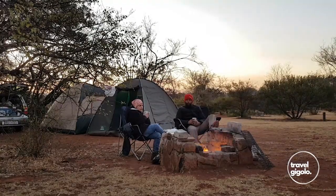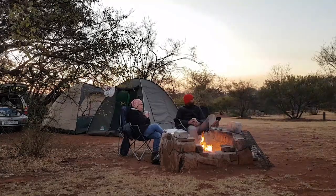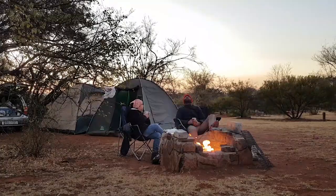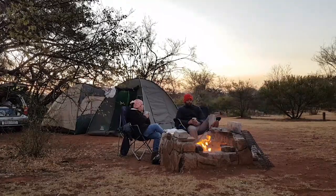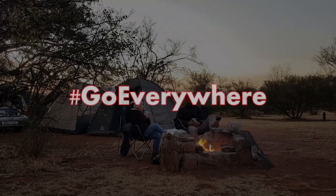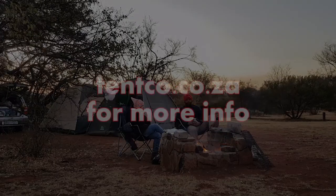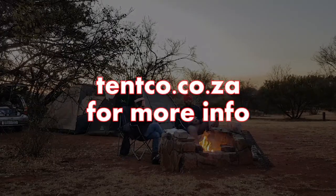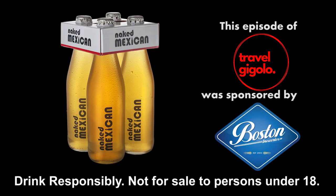I hope that was informative. If you've got some comments, responses, or something to share with everyone, please comment below. And remember, hit the subscribe button so you can see our brand new tent in action in all our future adventures. Thank you to our sponsors, Boston Breweries. Remember to drink responsibly — not for sale to persons under the age of 18. We'll see you next time.